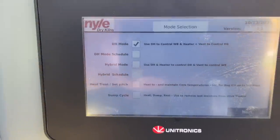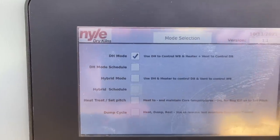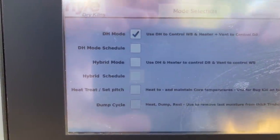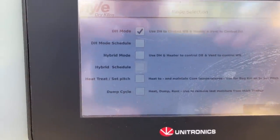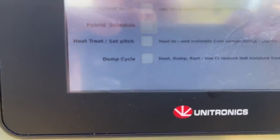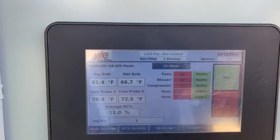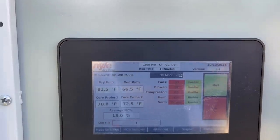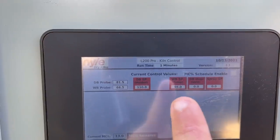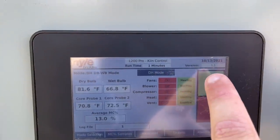Under mode selection — that's very important. It's got all the different modes. I have it in DH mode, which is what I run the most. That means you're manually typing in your drying wet bulb and setting the temperature based on your wood thickness, species, and the drying rate you want. You also have a mode to type in moisture content directly, a hybrid mode for pine, and a heat treat mode at the bottom for setting the pitch. There's also a new dump cycle feature we'll talk about in about a week when we start that on this walnut. I've got 110 on the dry bulb and 98 on the wet bulb — when 98 degrees is reached on the wet bulb, the compressor will come on and start pulling out that moisture. And we're ready to start the kiln. That's all there is to it — it's pretty simple.